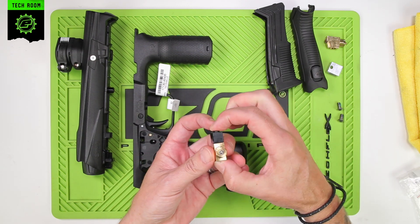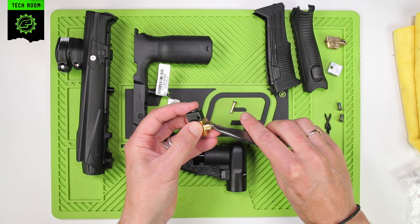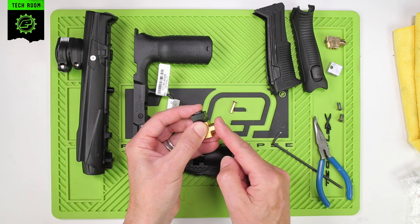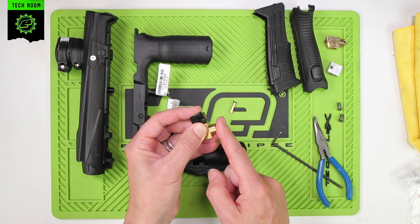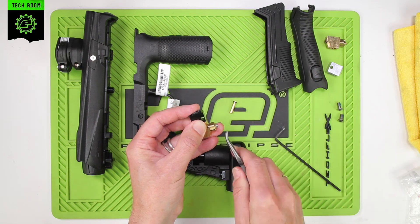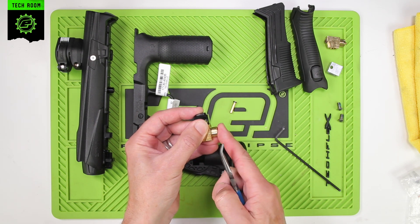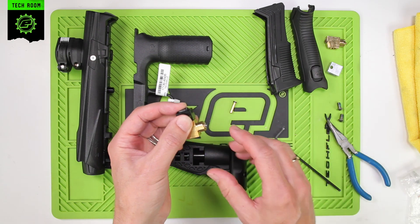It's very important at this point to note the spool inside here. The spool has to be pushed back into the valve body before you install it — this is very important. If you try to assemble into the frame with the spool in the outwards position, there is a potential for bending and damaging the spool. So push that in and make sure it's all the way pushed into the body before you install it into the frame.